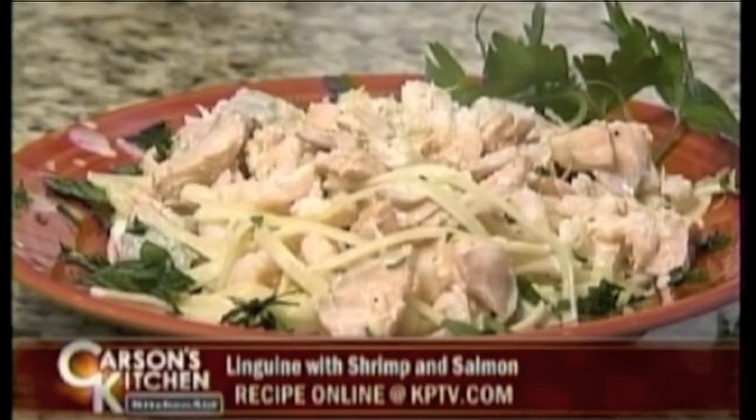This time we're making a seafood linguine with Alfredo sauce. Oh, Alfredo — one of my favorites!